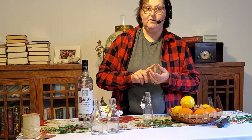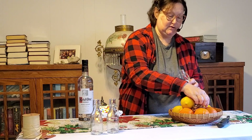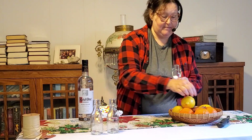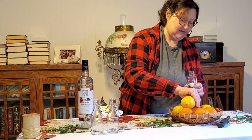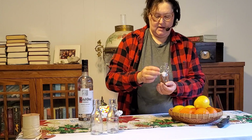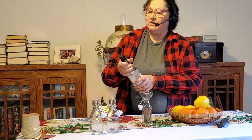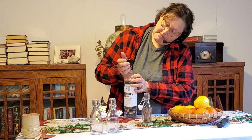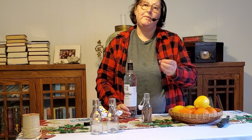I bought the cinnamon sticks in the Mexican food section in little tiny bags — they're already cut to a small size. You're just going to fill up your bottle. I'll be honest, I've never done this before and I really hope it works out because I'd like to make this a Christmas gift. We've got a whole bunch of cinnamon sticks in there. Now, if you've ever done tinctures — I apparently don't know how to open a bottle — there we go.